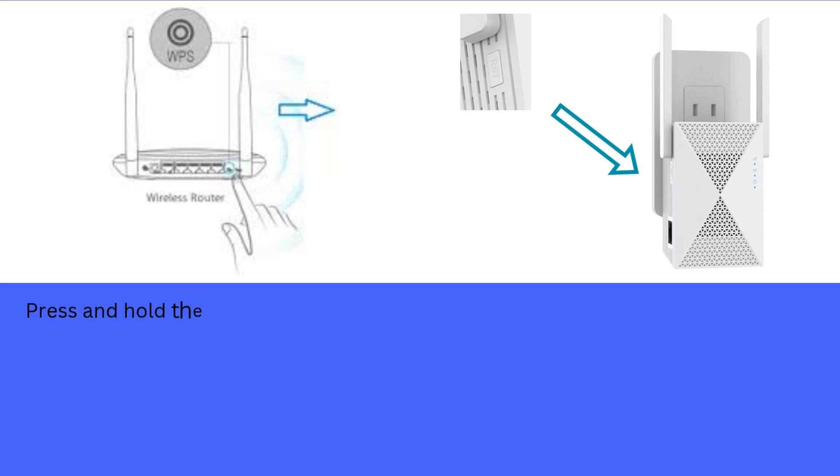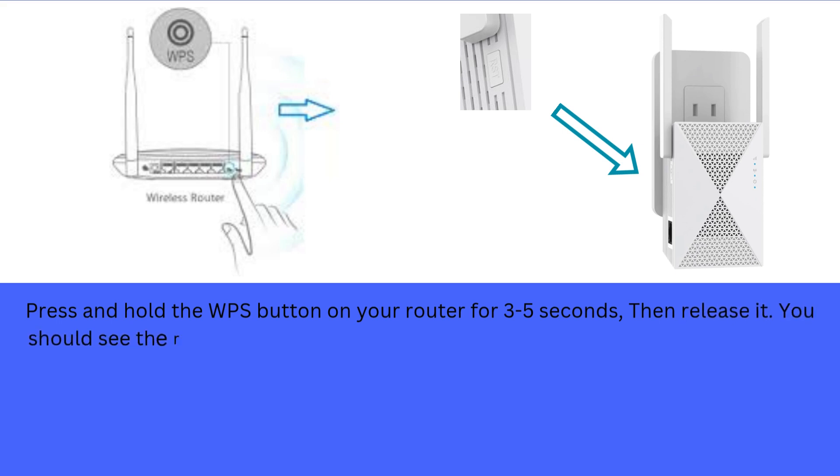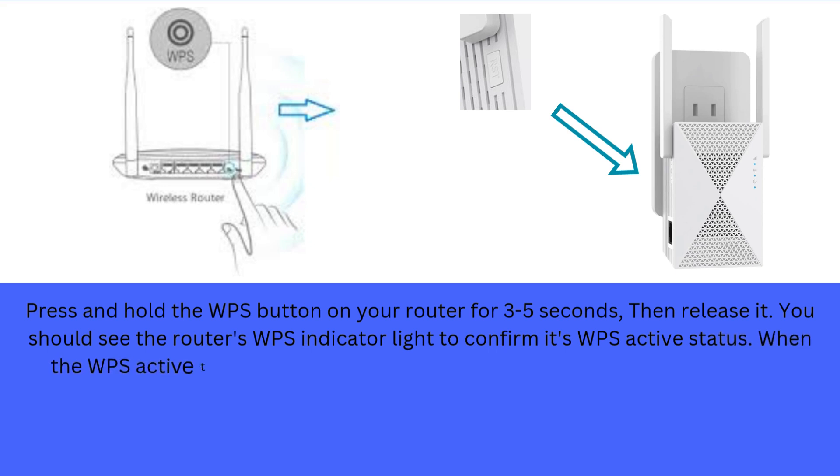Press and hold the WPS button on your router for 3 to 5 seconds, then release it. You should see the router's WPS indicator light to confirm its WPS active status. When WPS is active, the LED lights start blinking.